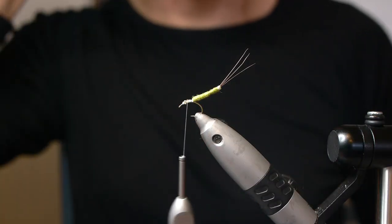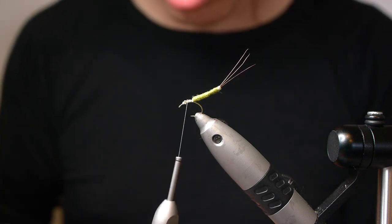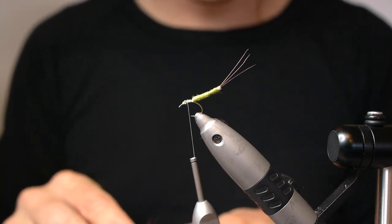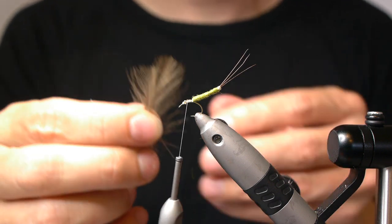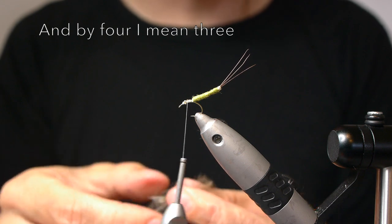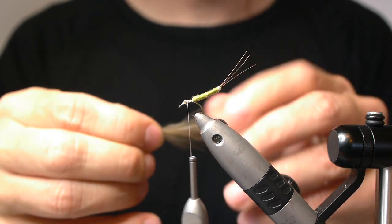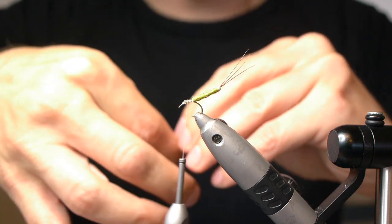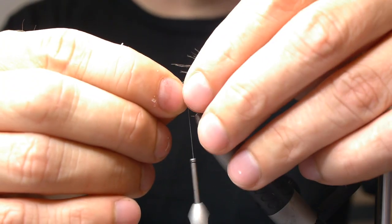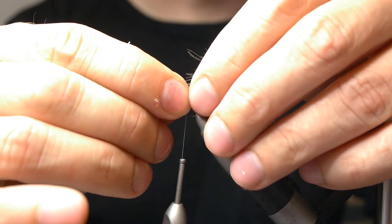And that's actually quite durable — you can catch quite a few fish with this one before it breaks. Then you need four medium-sized CDC fibers in natural color. Just align them roughly by their tips. You'll want the length of the wing, which I'm going to be tying forwards to begin with, to be about the same size as the extended body.